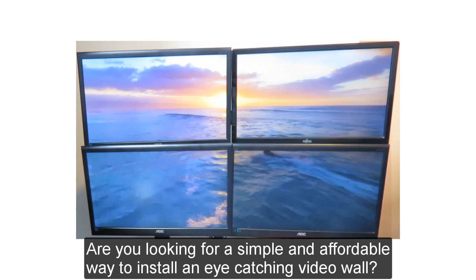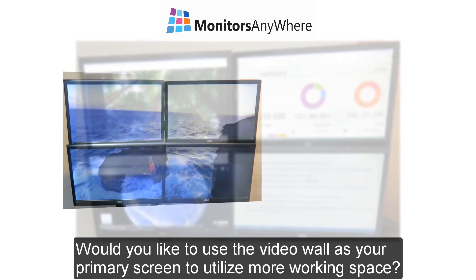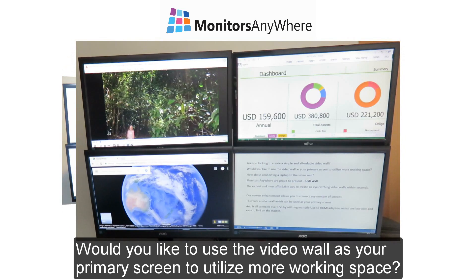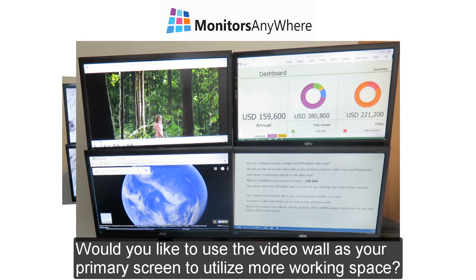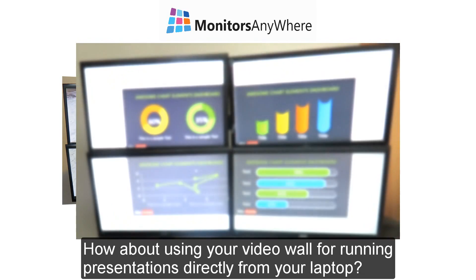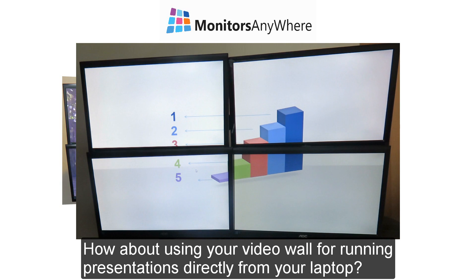Are you looking for a simple and affordable way to install an eye-catching video wall? Would you like to use the video wall as your primary screen to utilize more working space? How about using your video wall for running presentations directly from your laptop?